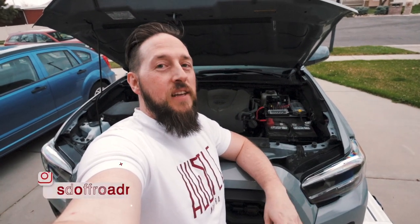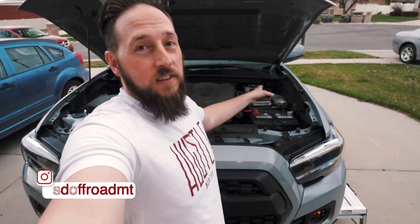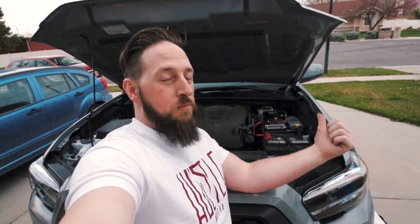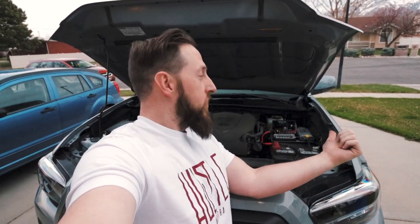That's going to wrap it up for this video on the SD Offroad MT power tray mount from Derek. If you guys are interested in picking up one of these trays, check him out over on his Instagram at SD Offroad MT. This thing looks amazing — thanks again for creating such an awesome tray for the Switch Pro SP9100 and for the 12 or 6 fuse block from Blue Sea.